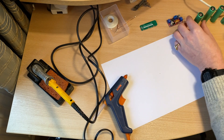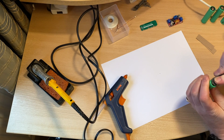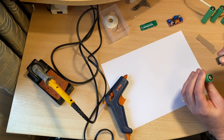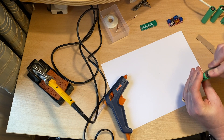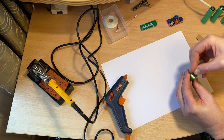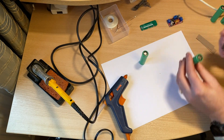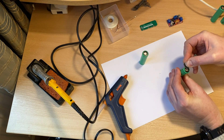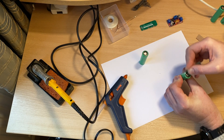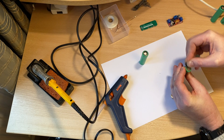So we've got some 400 grit sandpaper here, and I'm just going to roughen up the surface — there we go — again with the bottom. And the idea is that I can then do a bit of a blob of solder on it and connect the two together.